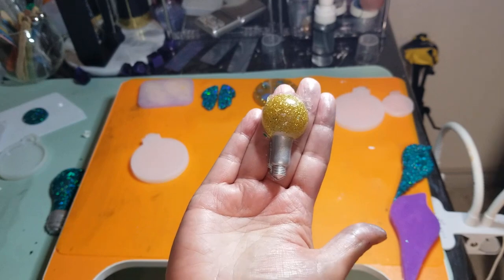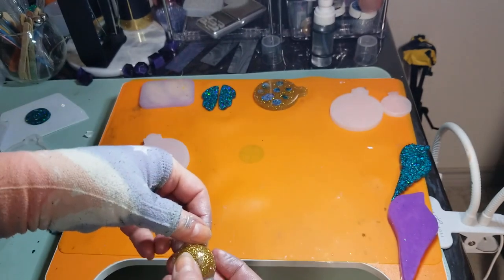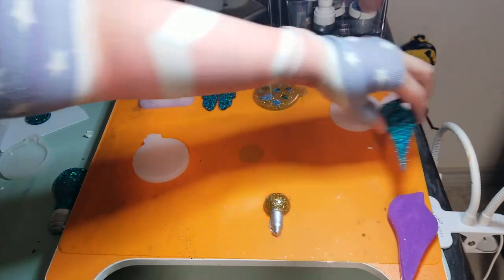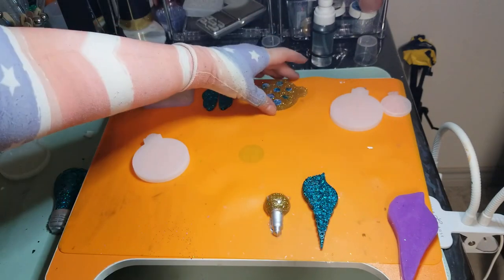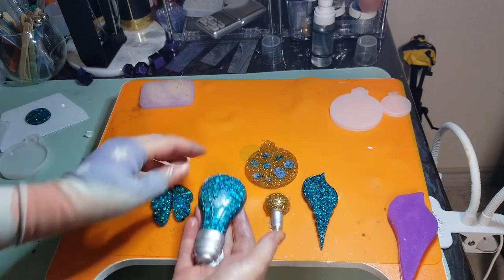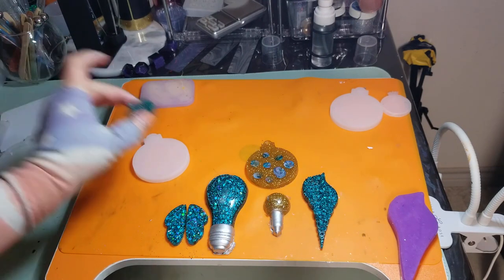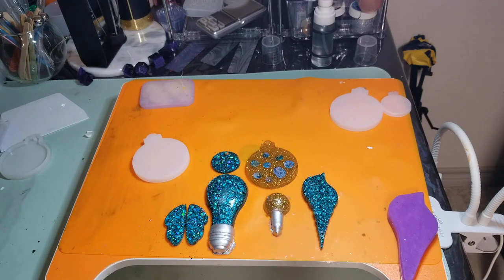We got a couple of cool pieces out of this — I just need to trim that up. I think this lightbulb is my absolute favorite, and I really like this color. And then we have the Kintsugi pendant. All in all, I think it's quite pretty. Remember — go out there and find beauty, because it's always there if you look hard enough for it. See you next week. Bye.